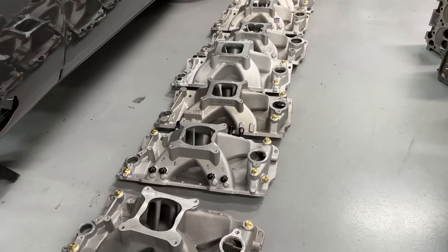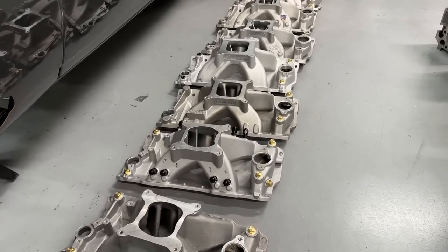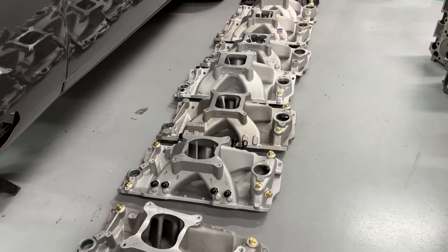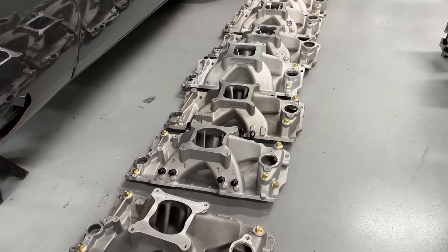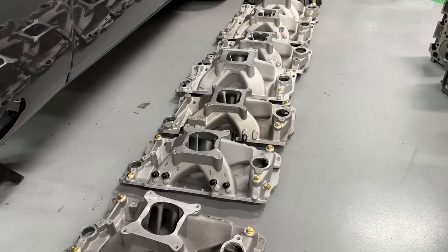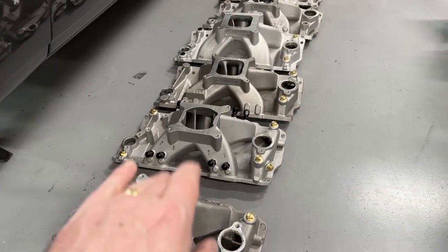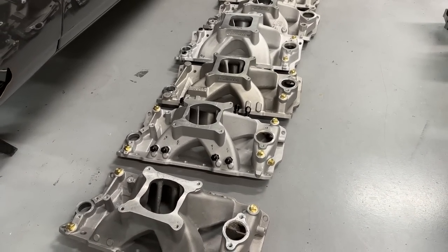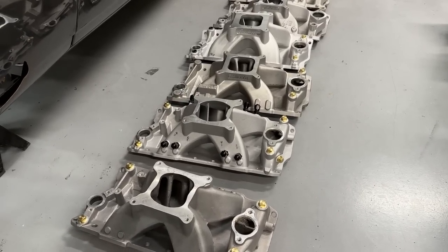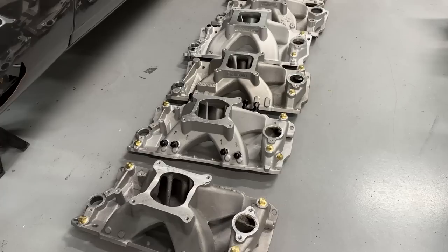The hardest thing for us was at the end, we were changing the manifold so fast that the oil temperature was actually getting warmer. So we had to pause and wait for the oil temperature to come down, so we get the water temperature and oil temperature at the same points for each test. Because that's a big deal — some of these are really going to be close, so you want to make sure your temperatures are as close as you can get for oil and water.